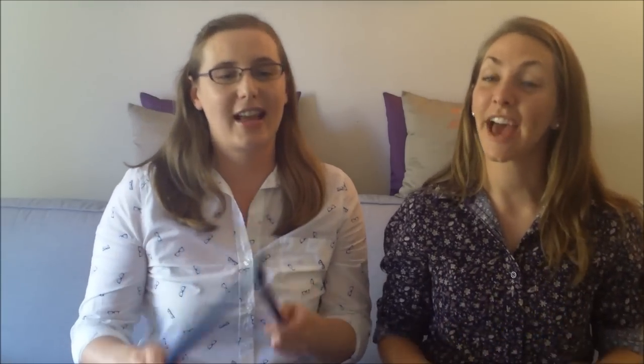Bread and butter, marmalade and jam, let's tap our sticks as loud as we can. Bread and butter, marmalade and jam, let's tap our sticks as nice as we can.